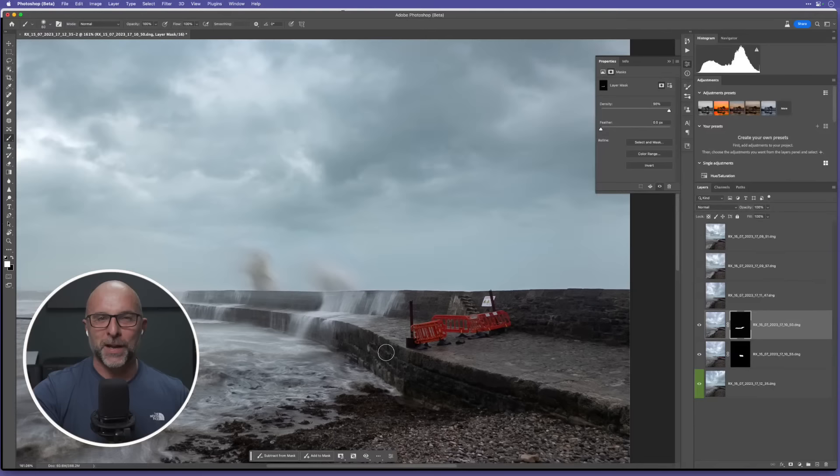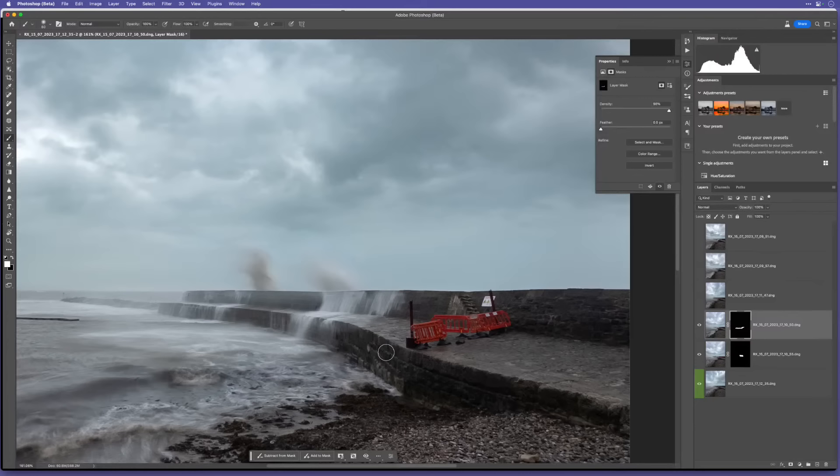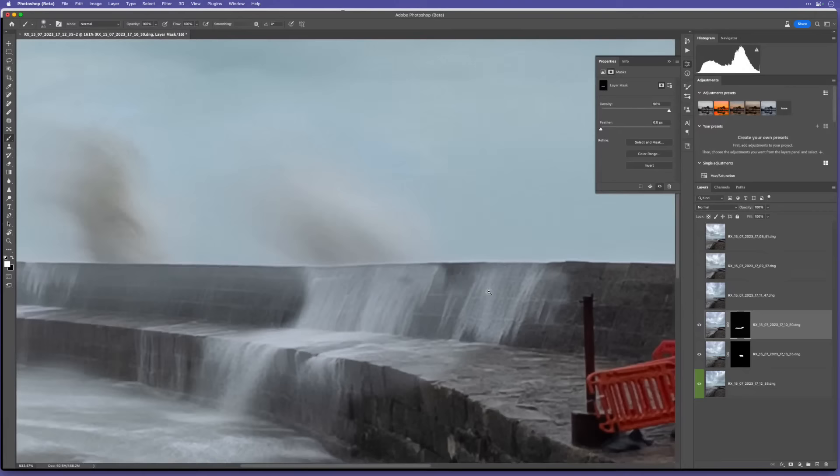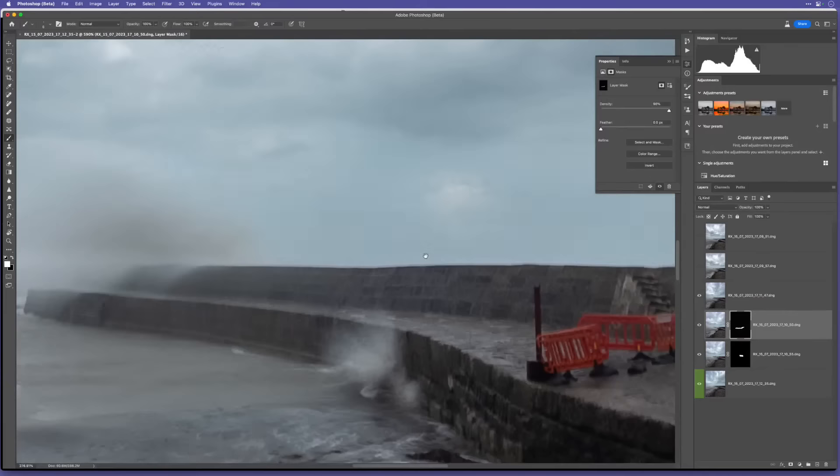The great thing I love about this is when you're blending waves together, nobody can ever say 'the wave wouldn't look like that' because waves do what waves do - there's no uniformity or pattern to them. As long as you blend them well, nobody's the wiser. Let me just tidy this up - paint that in at the top. Now, this is actually the halo thing I wanted to tell you about, which we'll sort out afterwards.